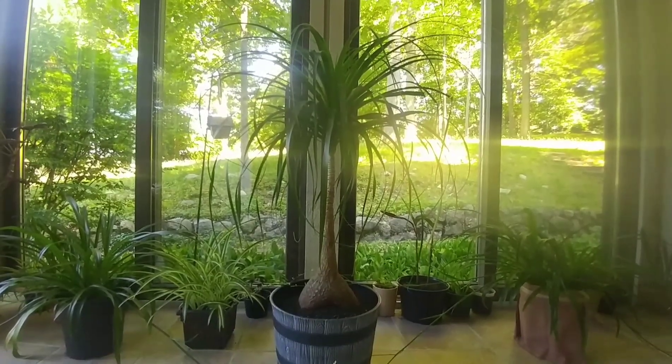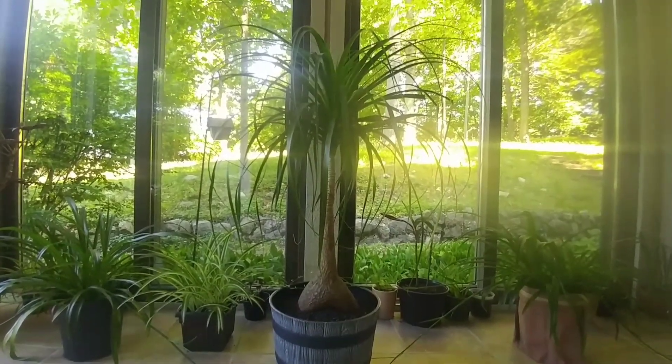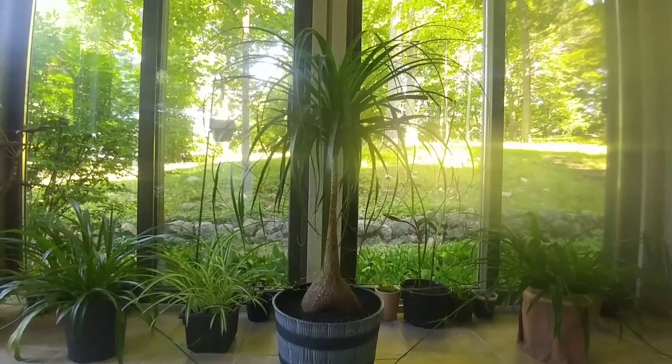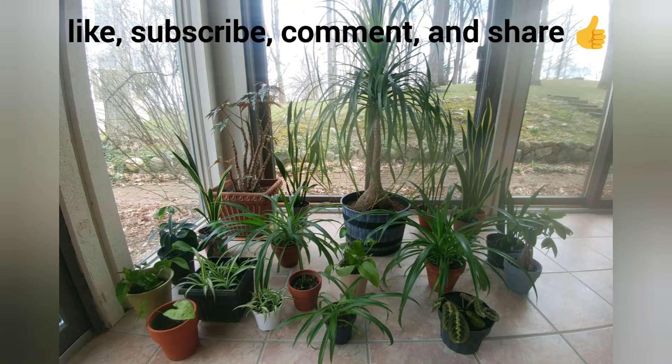I just really recommend these plants and I think they're really awesome to have in your home. They make it look so pretty and they add a touch of green, and they're fun and they have a lot of character. So I really recommend this plant. Thank you so much guys for watching. We'll see you next time. Thank you.